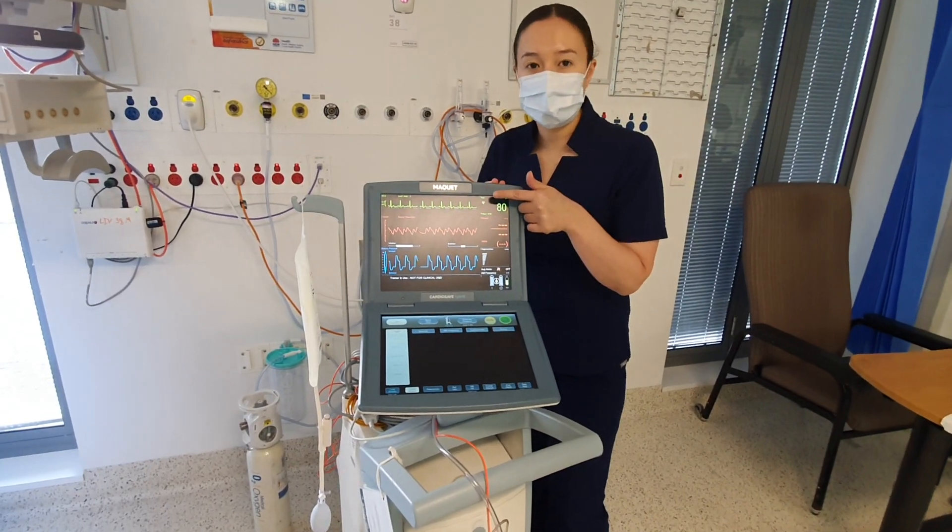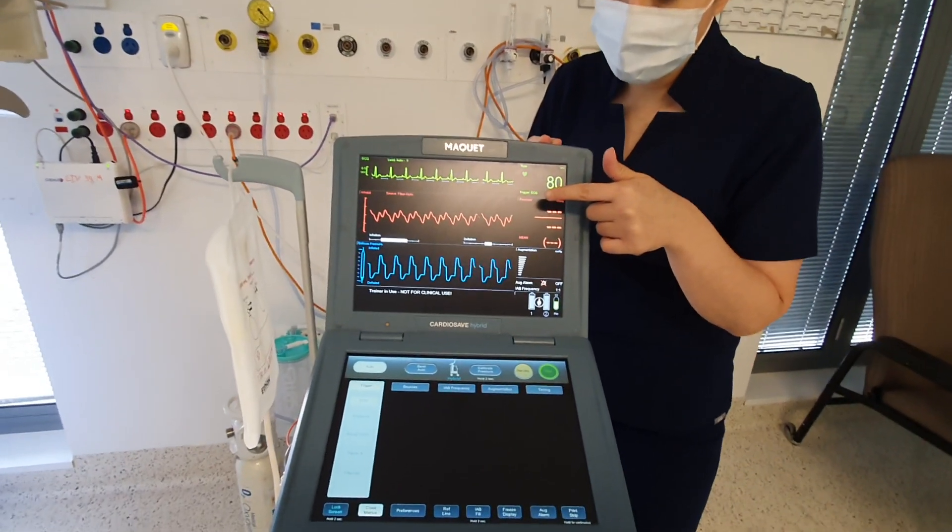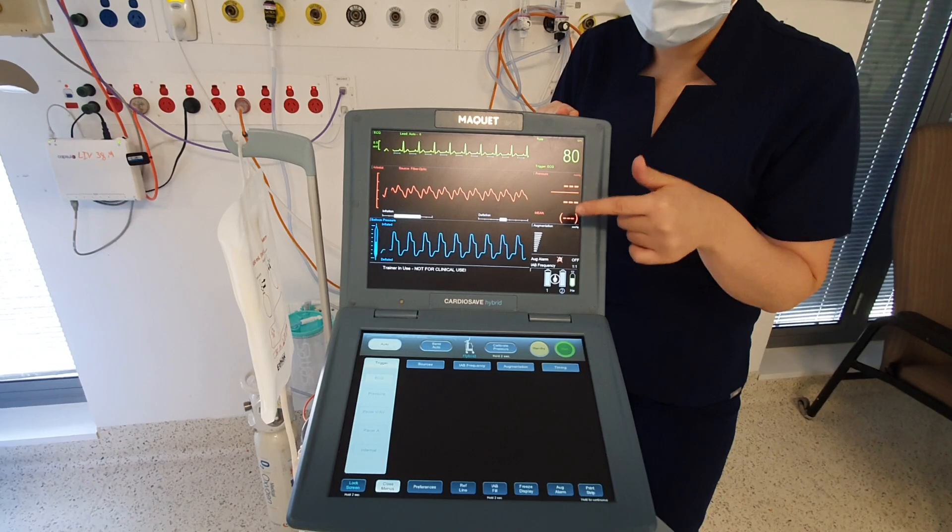On top here is your ECG waveform, this is your arterial pressure waveform, and this is your helium waveform.